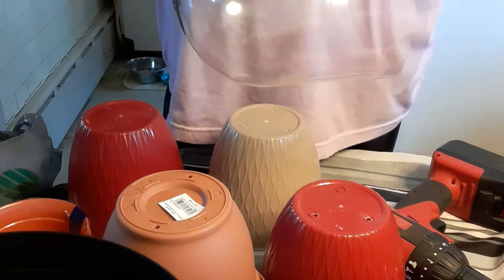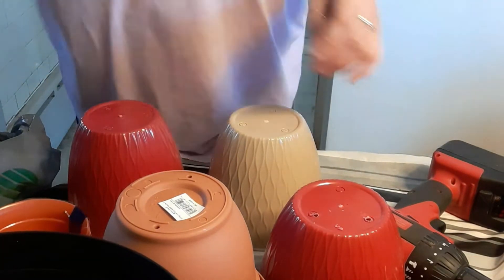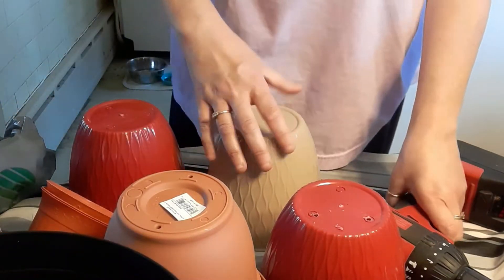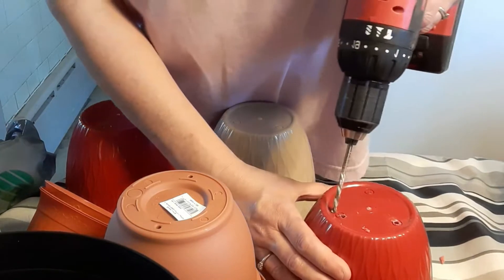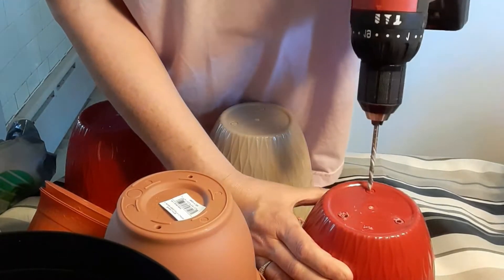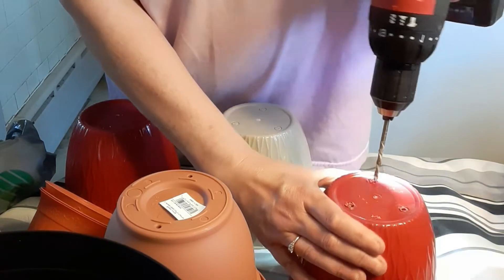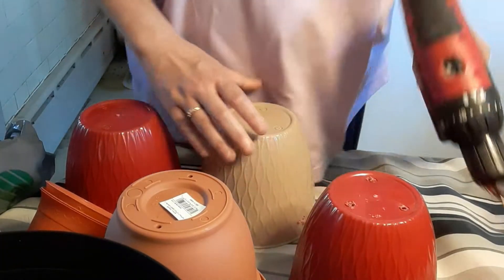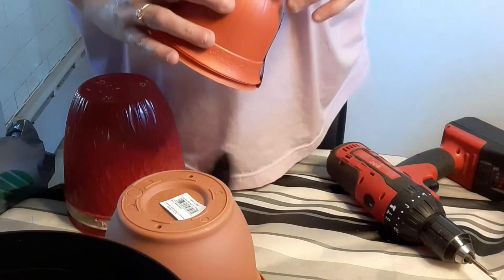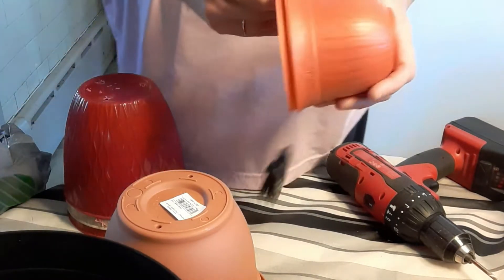I'm gonna put these out — they have a little hole. Chris is gone today, he went to a motocross thing and he called me and he's having a great time. I'm not good with the drill. I told him I needed a smaller hole but I guess I needed a bigger one, so we'll see. I'm just doing what I don't really know what I'm doing.